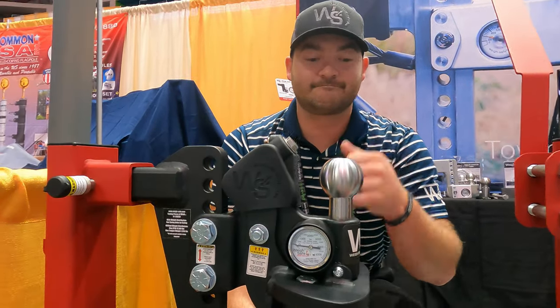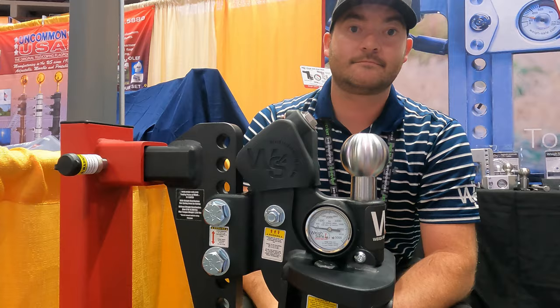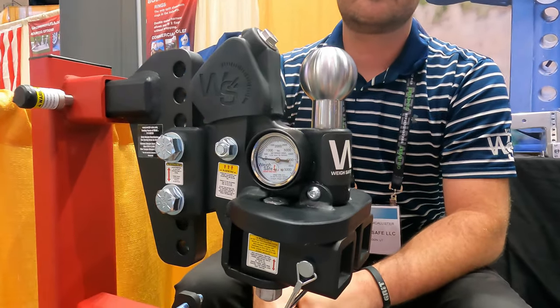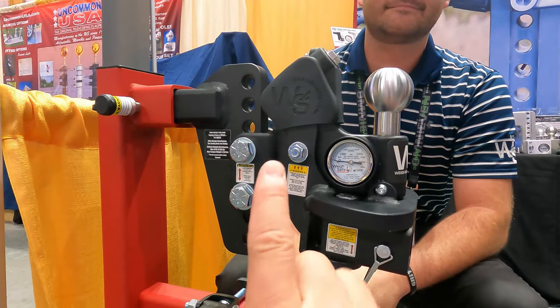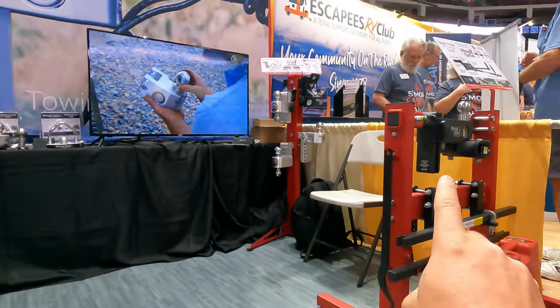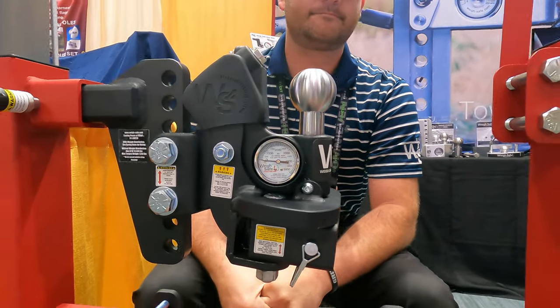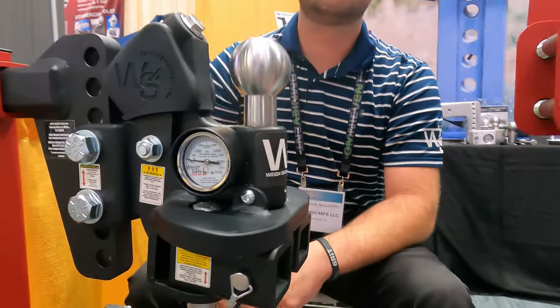I'll put a card up here from our past videos. Understand, I have tested eight hitches now, including a ProPride and the WaySafe heavy duty hitch — not this one, I haven't used this one yet. I want to be clear about that, but that previous WaySafe hitch is very, very good — right there with the ProPride, so close.